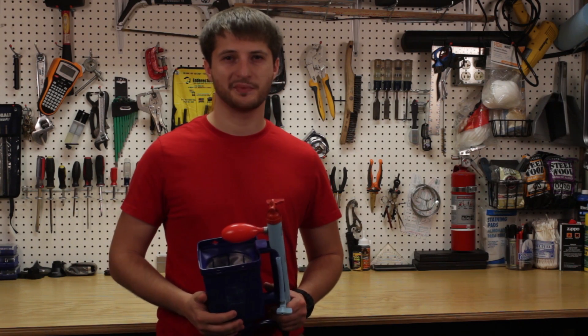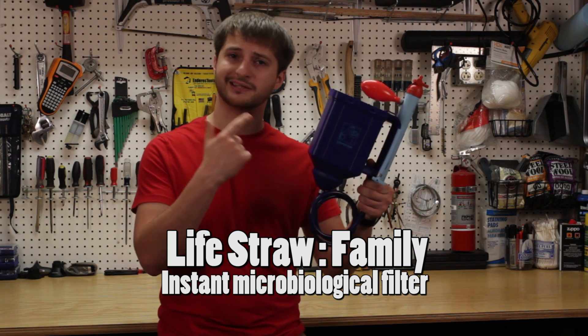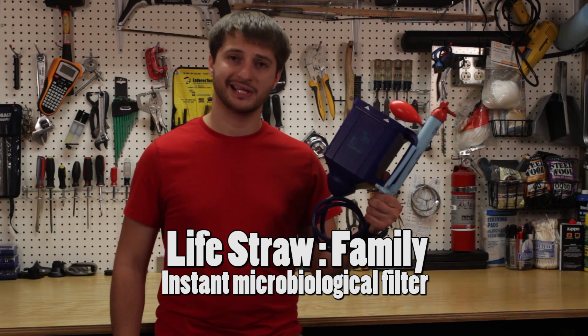Привет товарищи! Welcome to my channel. Today I have a pretty amazing product to show you. This is the LifeStraw Family Edition and this is a large-scale water filter.